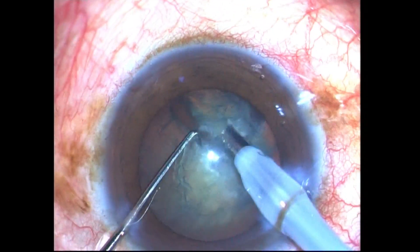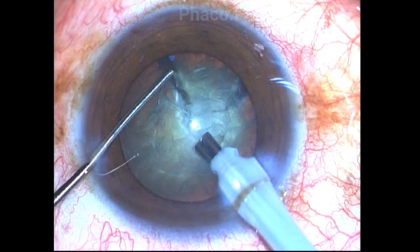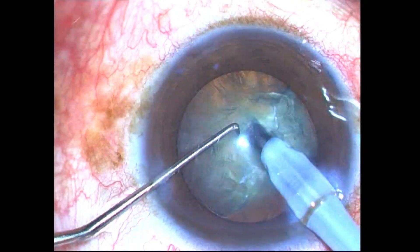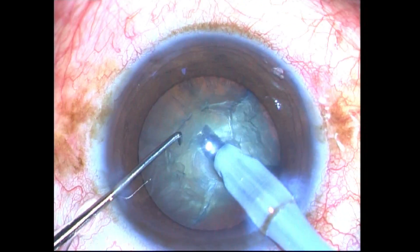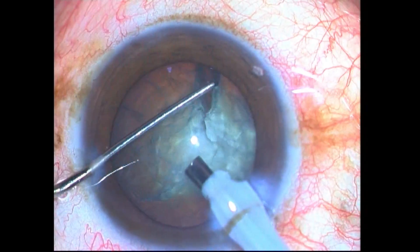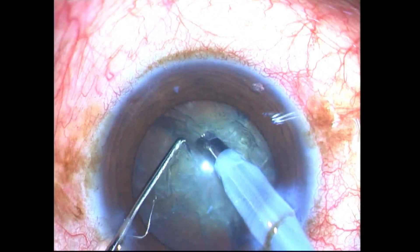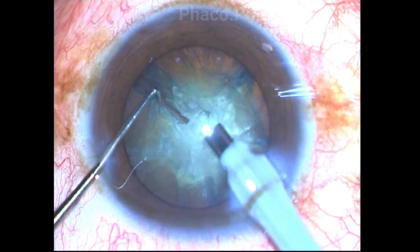In my next attempt, I bury the facotip a little deeper — about 1.5 to 2 millimeters — staying within the central area just inside the capsulorrhexis. This time I am able to get a clean chop through and through the nucleus. You should not take the tip towards the periphery beyond the nucleus sclerotic area, as the periphery is soft and you may create a buttonhole in the peripheral soft cortex and inadvertently hit the posterior capsule.